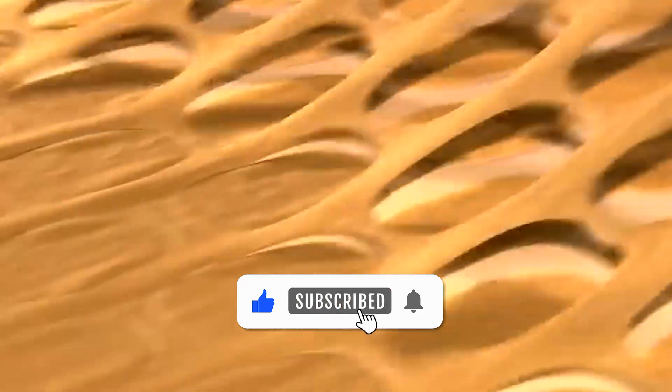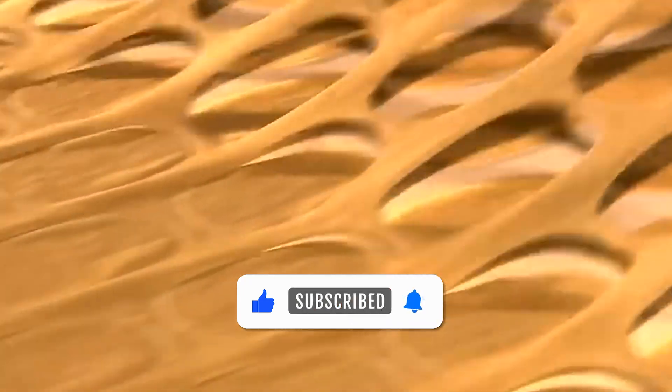A Pringles spokesperson once stated: "Many people think that Pringles are seasoned on both sides. In fact, only the top side gets a sprinkling of seasoning in the factory." This revelation might surprise many Pringles fans and adds an interesting tidbit to the snack's lore.